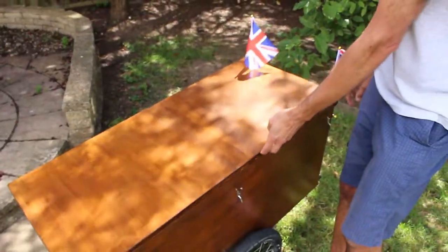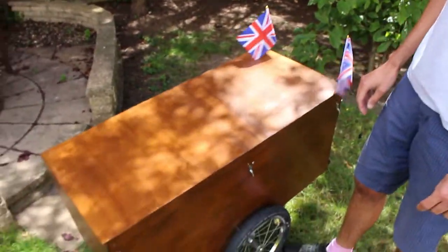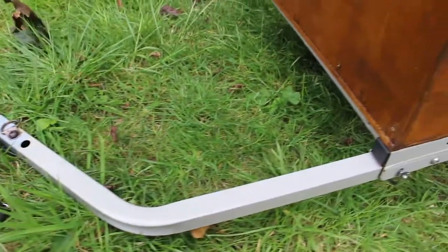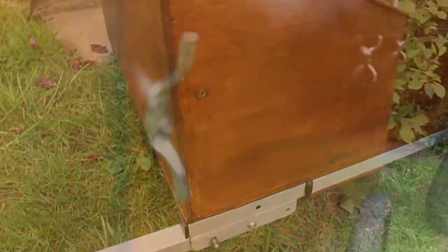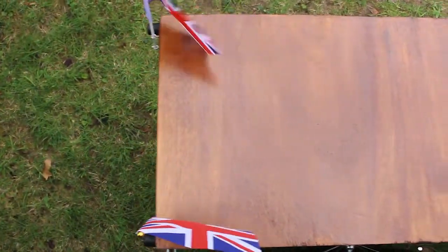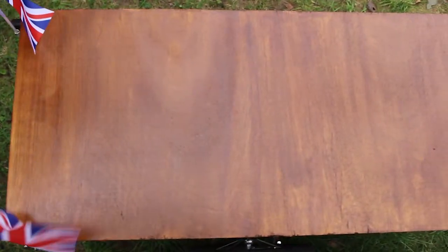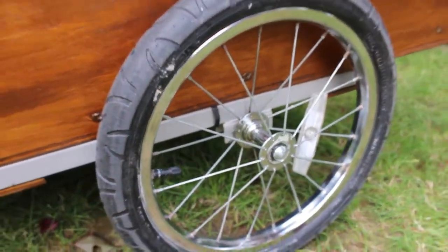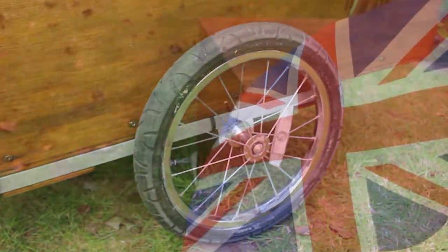The stats of it: it can hold about 30% more volume than one of those large supermarket trolleys from Sainsbury's. And it can hold at least 35 kilograms of stuff, as I tested the other day, and I suspect it can probably hold a bit more than that.